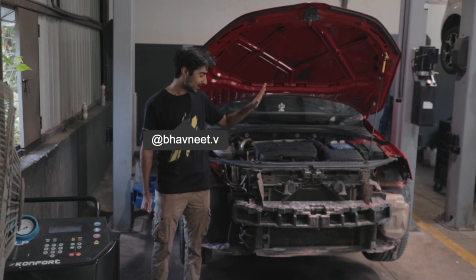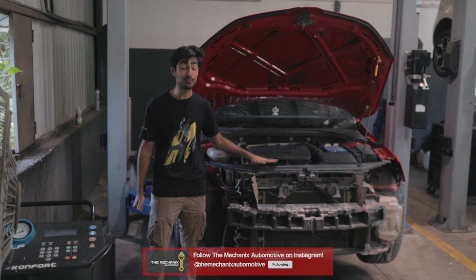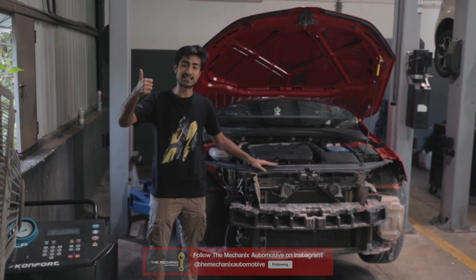Today we are going to be starting with a little bit of work towards making this a complete Stage 2 car and we are going to take you through the entire journey. So stay tuned.